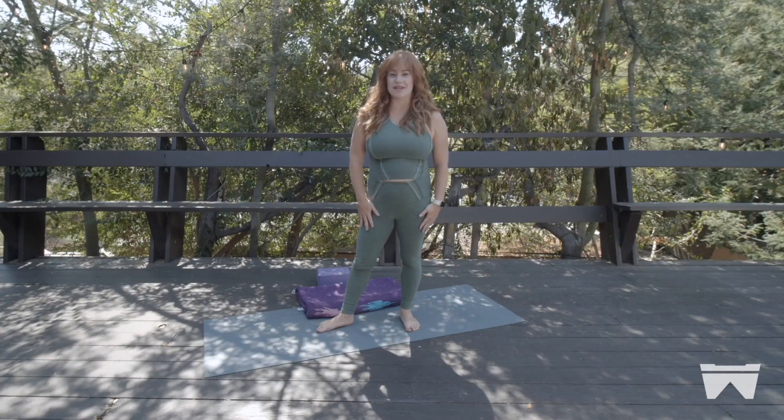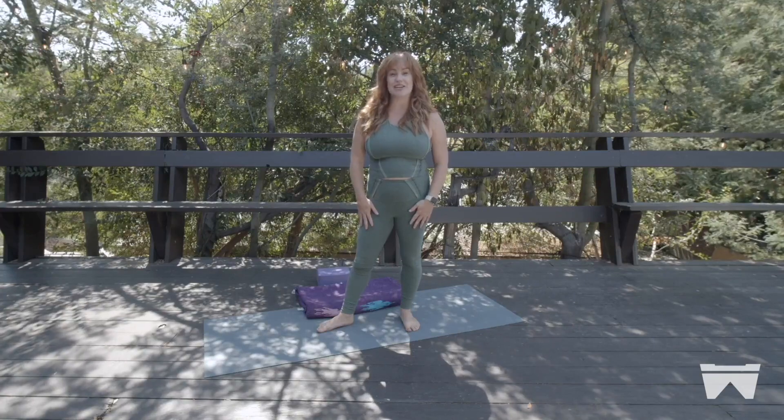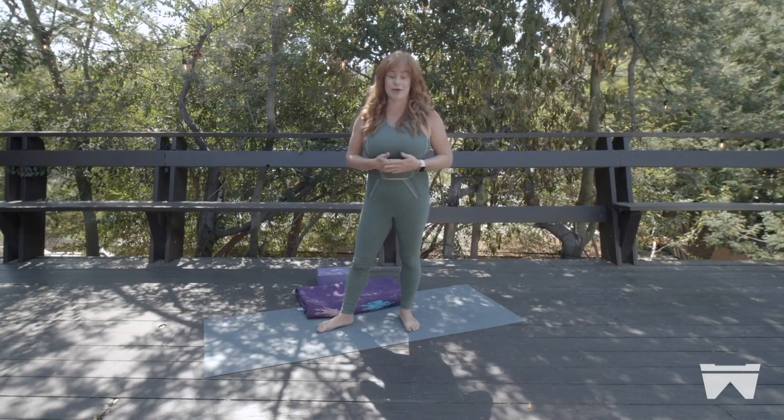Hi guys, welcome. This is Wanda Flex, Wanda Wellness. My name is Janine and I'm here to guide you through how to support your practice. We're going to talk today about the neck, the base of the skull, the occiput, supporting your wrists and also your ankles as we move through any Wanda or any workout.